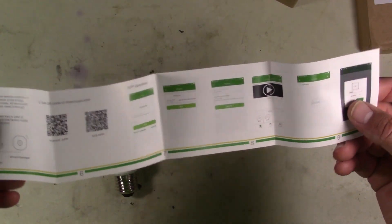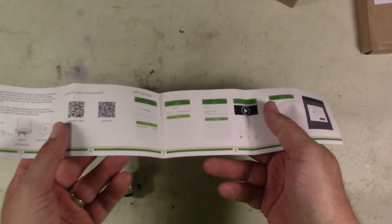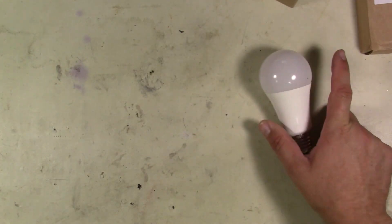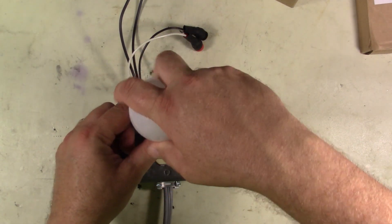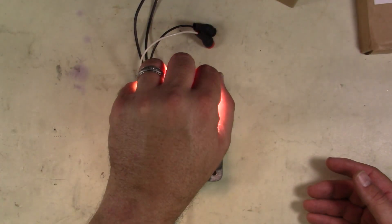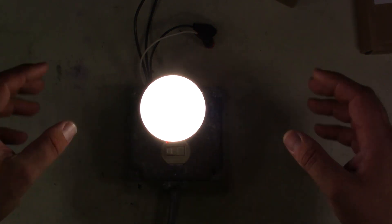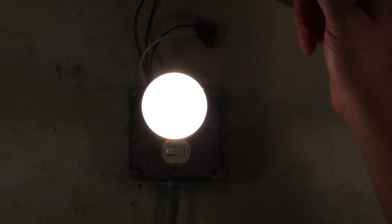You get a little set of instructions. You can download a specific app if you want to control this with its own app. You've got some QR codes and things, but we're not doing that - we're going to control it with Home Assistant. First thing we need to do is we need to power it up. I'm going to screw it into my little adapter here, and then we're going to just turn it on. Now it turns on really bright. Nice and bright. Now we're going to move over to Home Assistant.